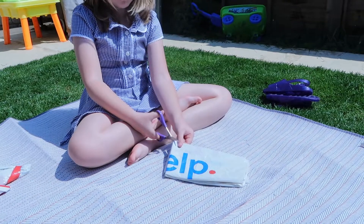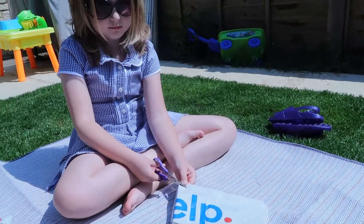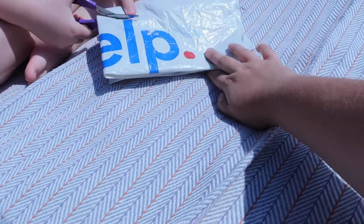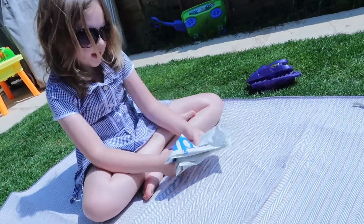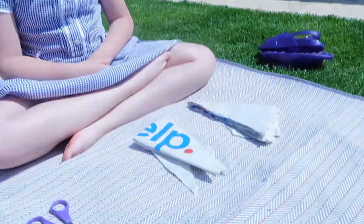Now I'm going to cut to the diagonal, so you're going to go from one point to the other point. Be careful of your fingers. Now we've got two sets of triangles.